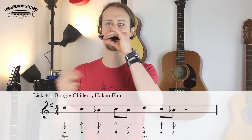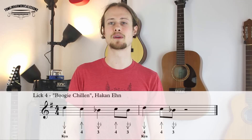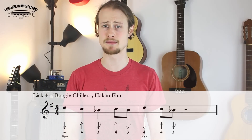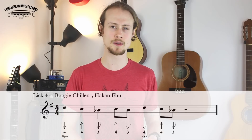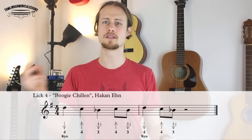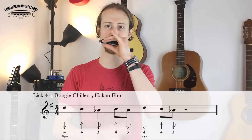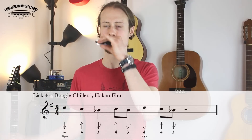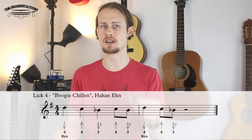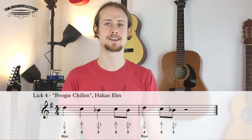And then we end with a four blow on the beat and a three draw half step bend on the next beat. So let's try putting all of that together nice and slowly — one, two, three, four. And a little bit faster — one, two, three, four.